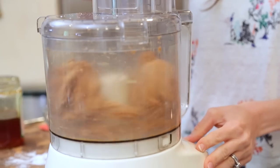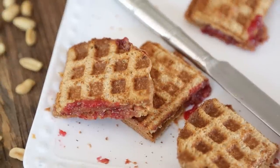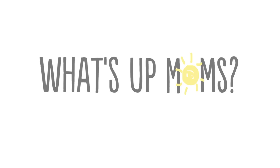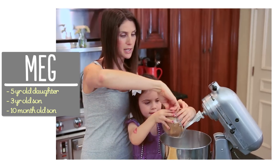Hey guys, so the other week I showed you how to make homemade peanut butter, and today I'm going to show you one of our favorite things to make with it — peanut butter and jelly waffle sandwiches. I'm Meg and I'm passionate about finding ways to make life with kids easier in the kitchen.